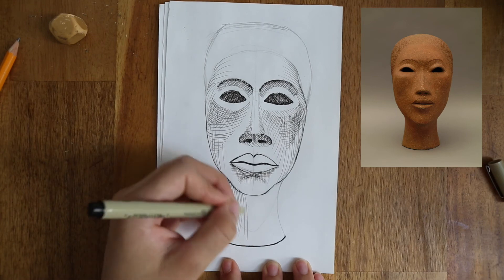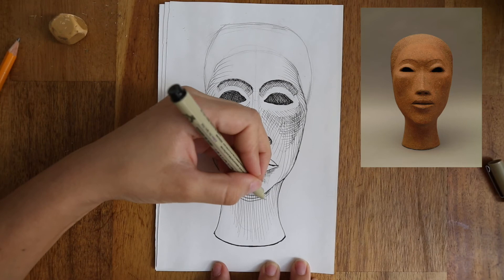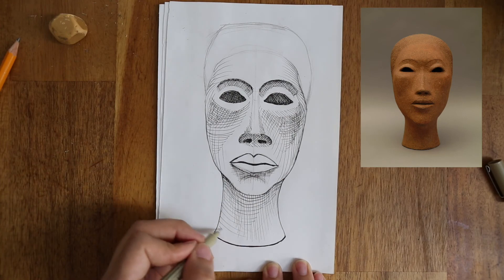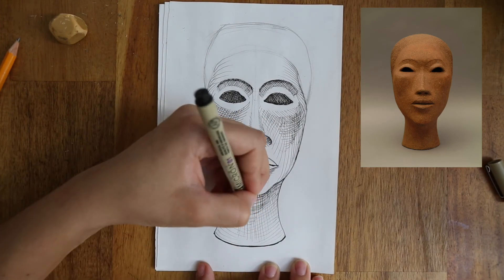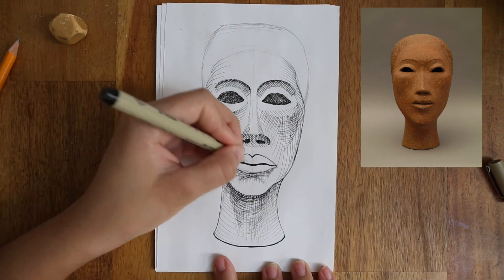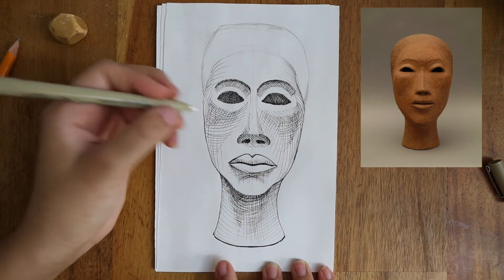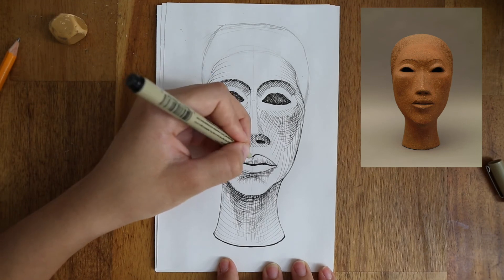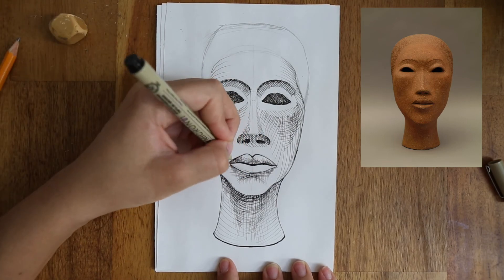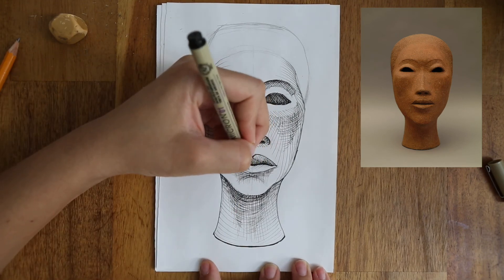I'll do the same with the neck, starting with slightly curved vertical lines and more curved horizontal lines. See how that really makes it feel round shaped, like a neck. I'll keep adding layers and mixing directions because this is one of the darkest areas. Now for the lips, again I'll do my lines a little curved. Then I can mix it up with more layers where I see in the sculpture that it's darker. The lower lip is very light, so I'll only do one layer here, and not even cover the entire lip.